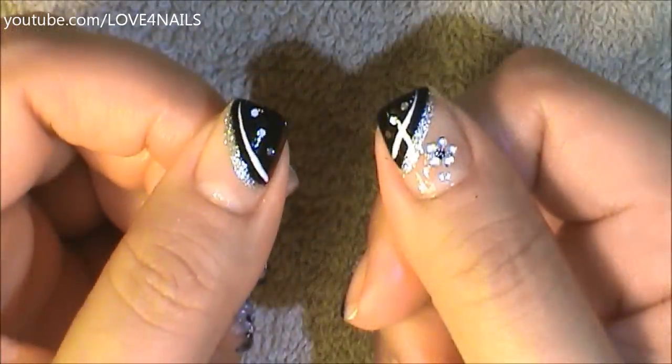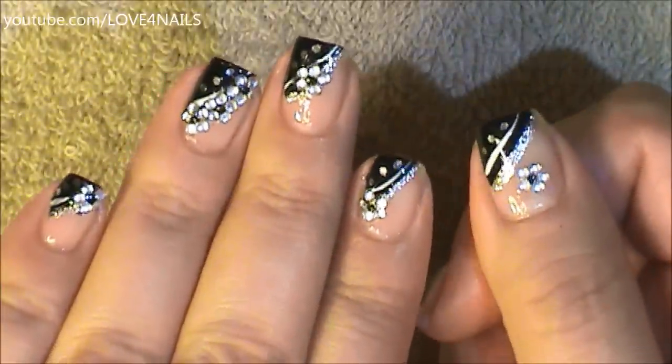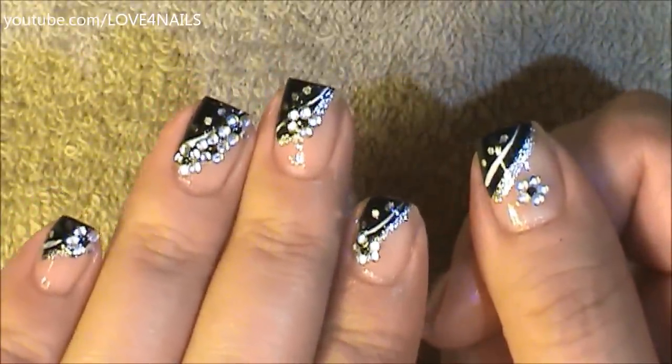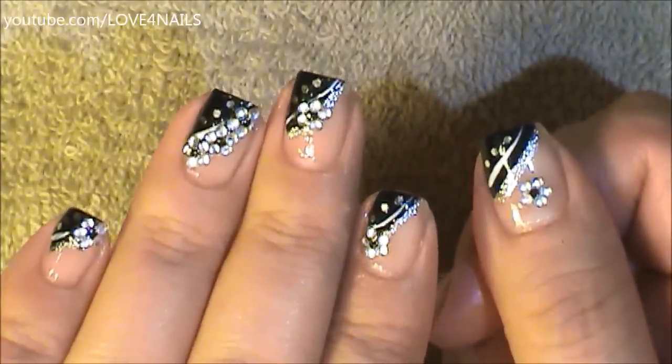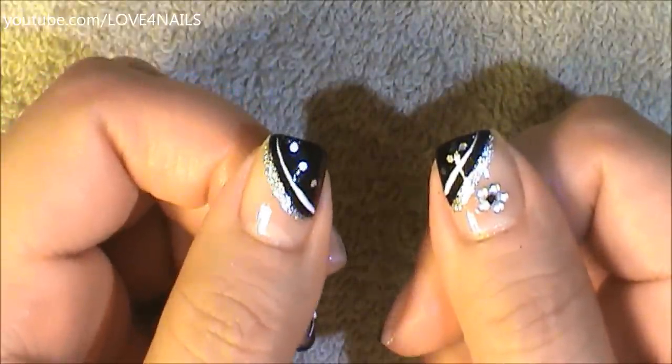That's the design I have over all of my nails. It's optional if you want to go in and place the rhinestone flower. I used one millimeter size rhinestones and placed the little flowers over different areas on each nail. Over the thumbnail I'm going to be placing my little flower over the bare area.